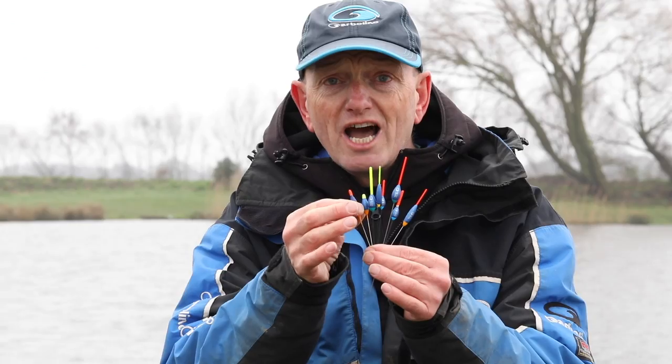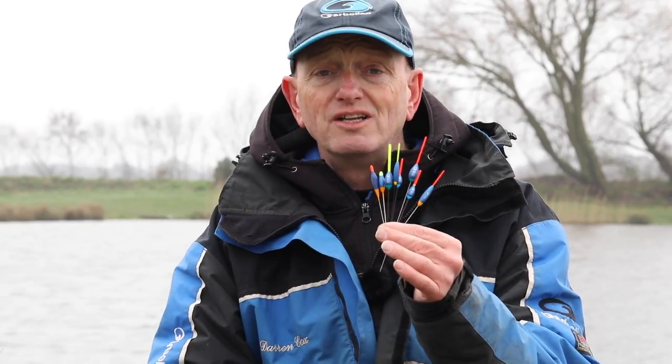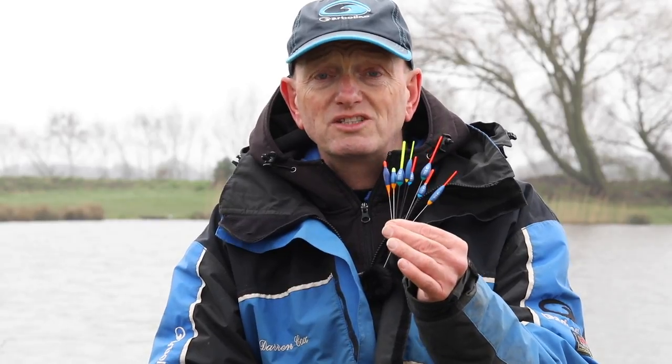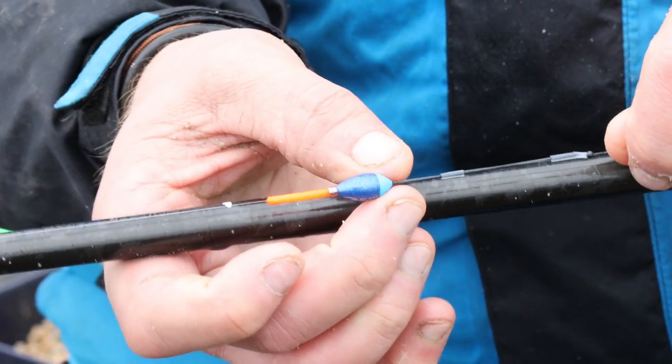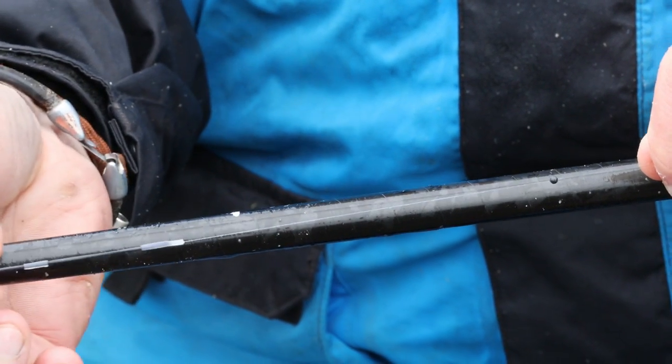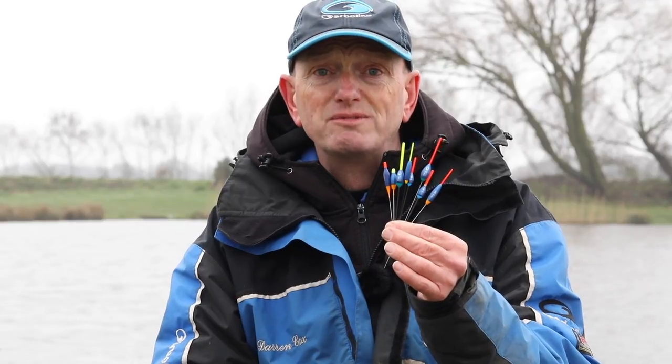It's got a really hard paint coating on. What that means is your line is not going to dig into your float time and time again. You can use the float, move it up and down on your line, and it's not going to damage it.